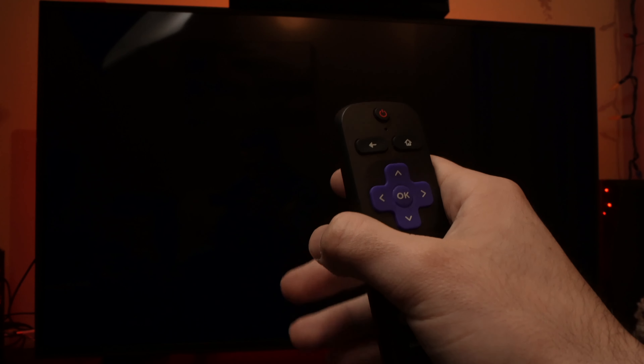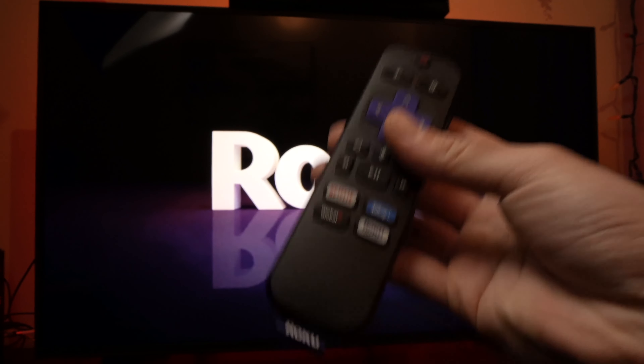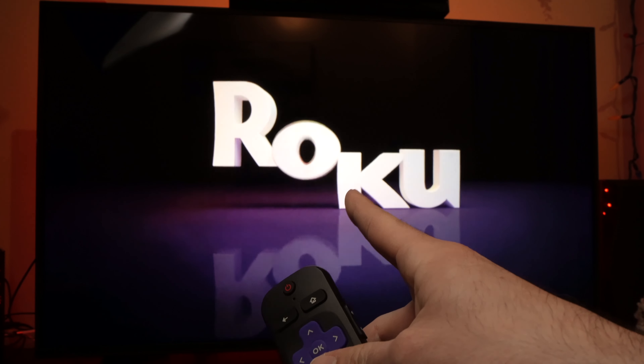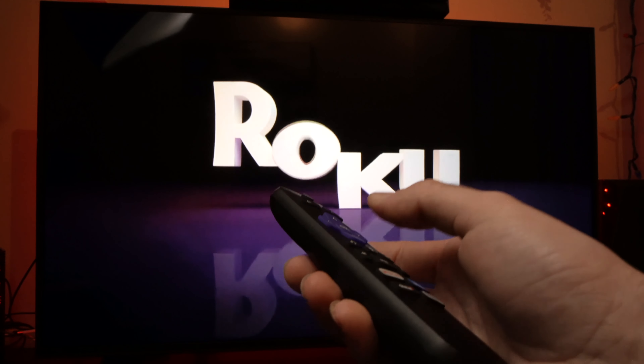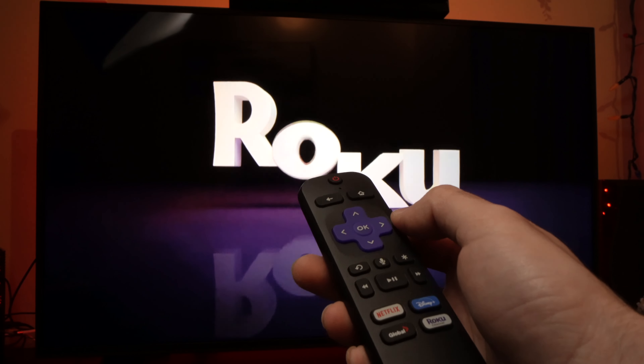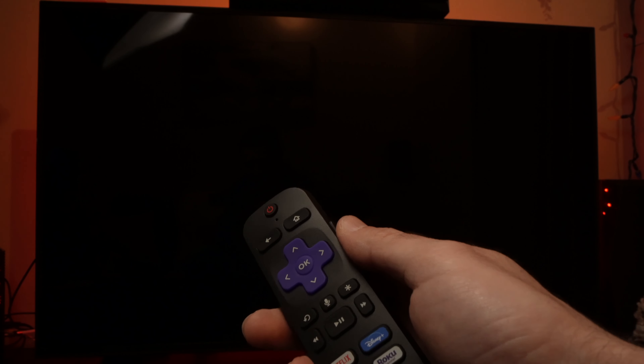After doing this, almost all the problems get solved with these two simple tricks. As you can see, the TV is now rebooting and in a few seconds I'll be able to use it again. Hopefully this solved the problems you're having with your TCL TV — subscribe, leave a like, and comment if this worked for you.